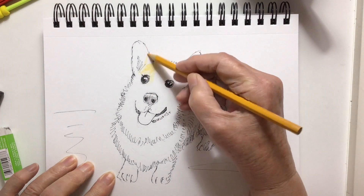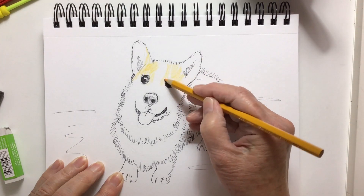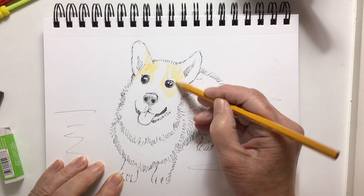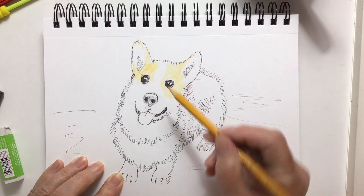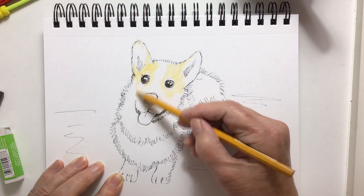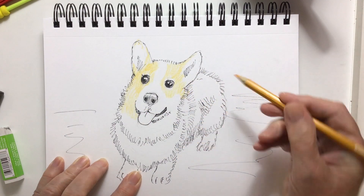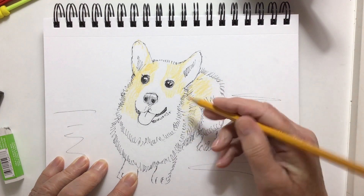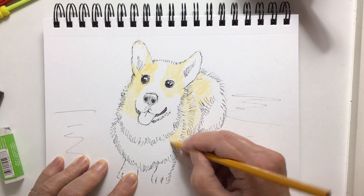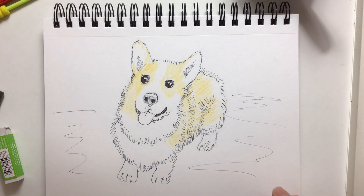I'm trying to make it look like a corgi, following the photograph. This dog has a nice white line down the middle of its face and a lovely white nose. It wasn't perfectly balanced — one side had a little less tan color than the other, but the white nose was so pretty. He had a little bit of pink in his ears and a lovely pink tongue. I was filling in the color really roughly because I was going to add water.